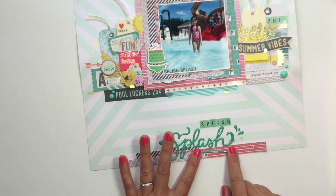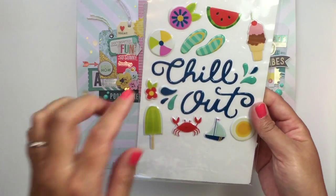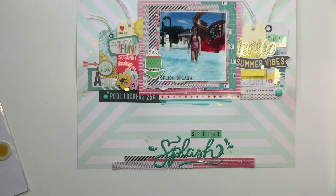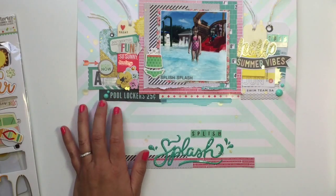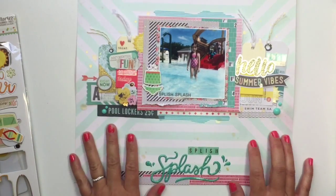These little puffy stickers are Pebbles Puffy Phrase stickers — they're summer stuff. I've been using a lot of the Simple Stories chipboard stickers and the chipboard sheets of Poolside, and Simple Stories Summer Vibes. So that's one layout.